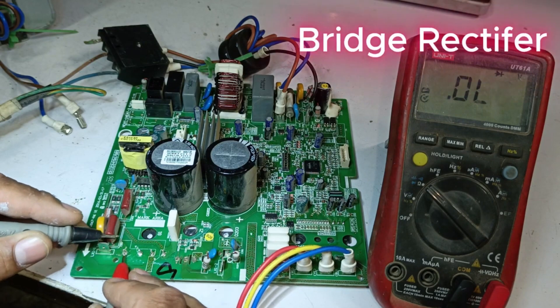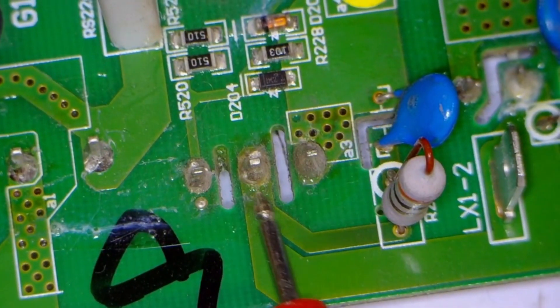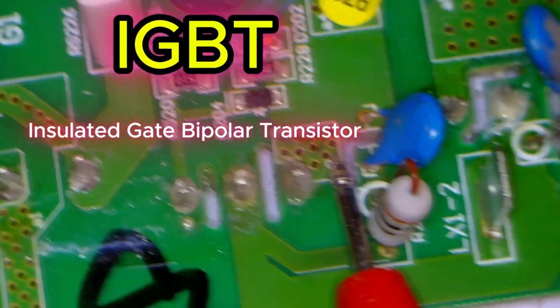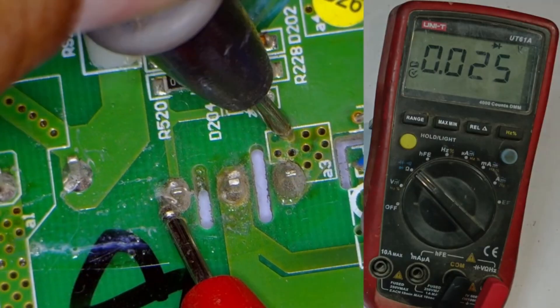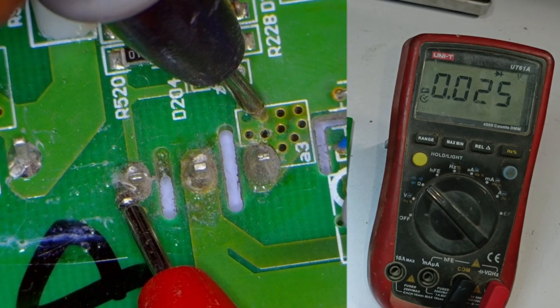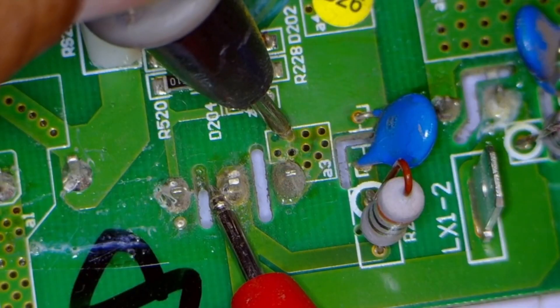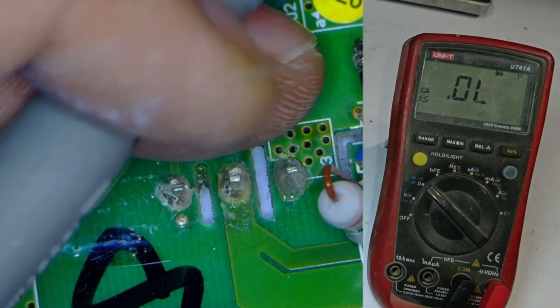Next, we have three points connected to the IGBT, insulated gate bipolar transistor. We check these points in diode mode. We are getting a voltage drop of 0.25 volts. When we check the center point, it also shows 0, which suggests that the IGBT might be short-circuited.